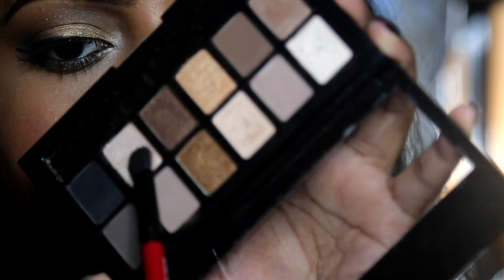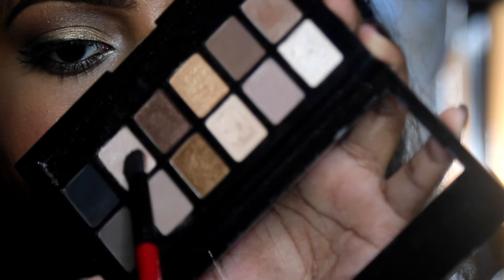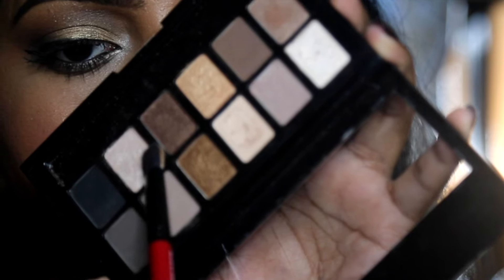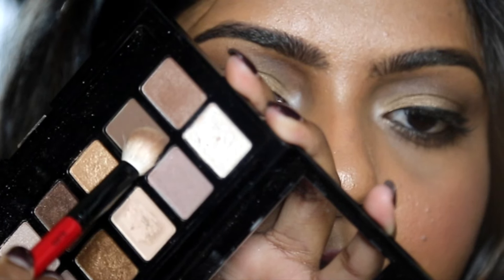Firstly, a highlighter, which should be at least one shade lighter than your skin tone. Then one matte mid-tone, which will help to blend out your eye makeup softly.